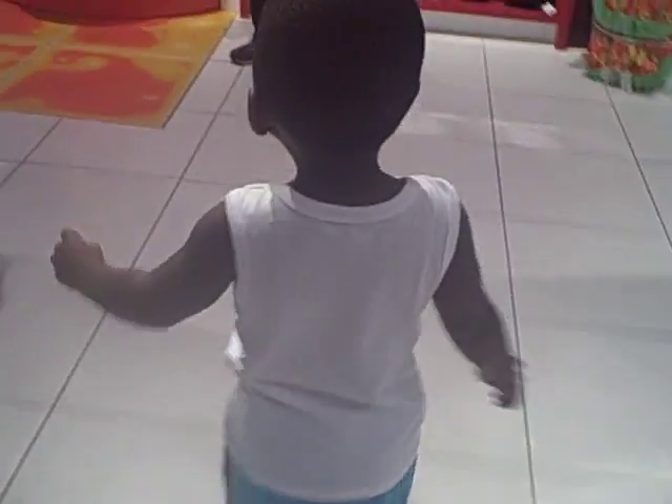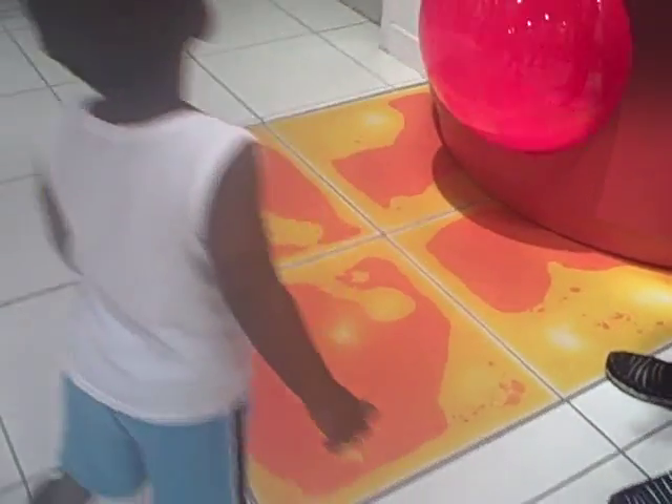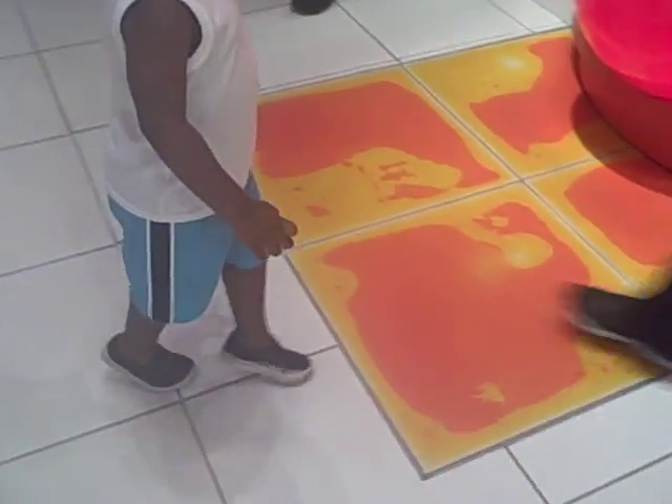You're about to see something cool. Look at the floor. Step on it — it moves.